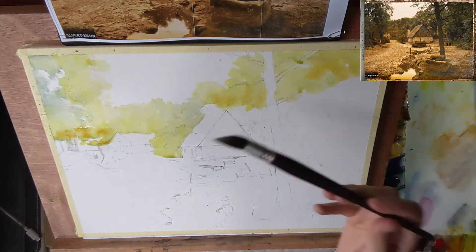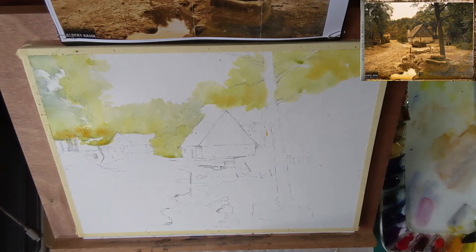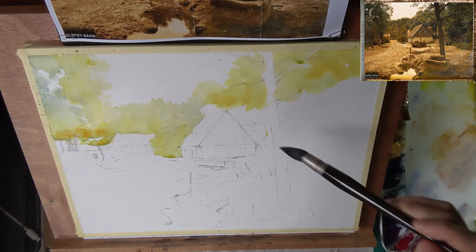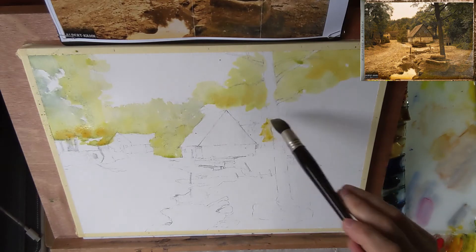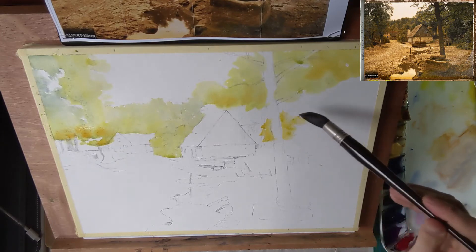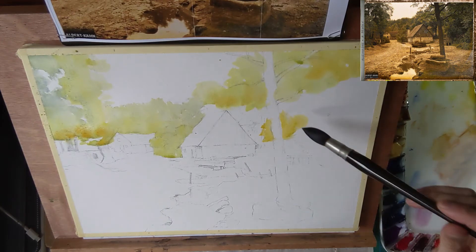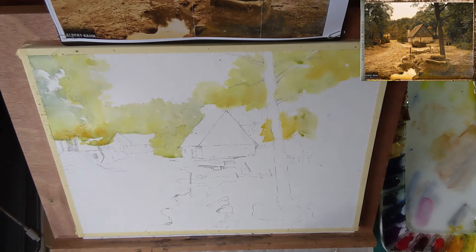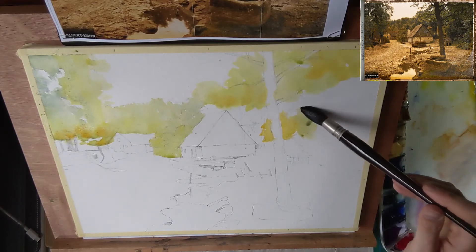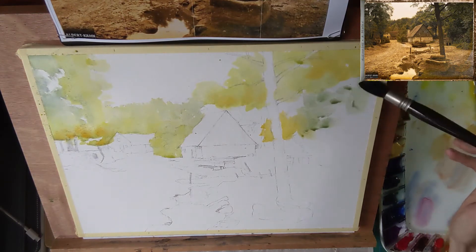The foliage further to the bottom will be a bit closer to the viewer, so I use more yellow to make it look like the sun is shining directly onto it. I try to make the foliage more interesting by not making an even wash of the same color, but by varying the colors in the same wash — alternating the amount of water and pigment and varying the ratio between warm and cool colors. I also drop in a bit of Indian yellow in this wash to create some extra variation.